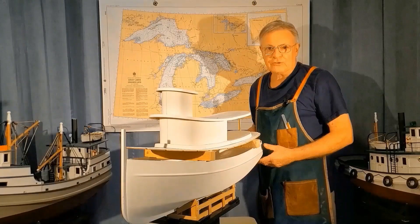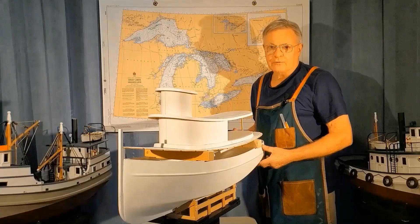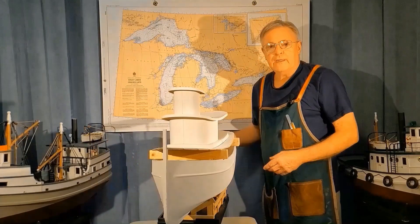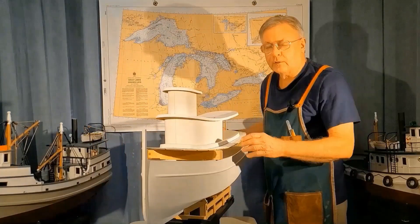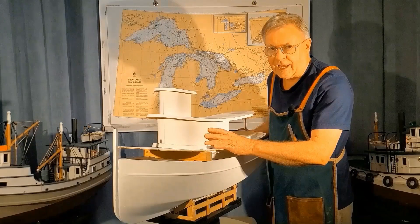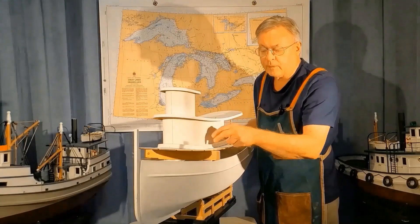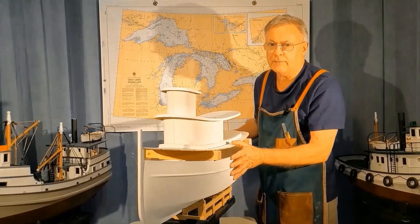Greetings, I'm Brian from RC Work Boat Haven. This is part one of a new build series. We're going to construct a Great Lakes supply steamer and it's going to be built almost completely out of fiberglass. You can see the major components are in place, but the build has only really just begun.